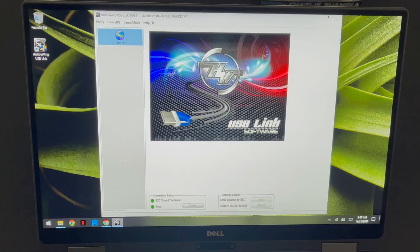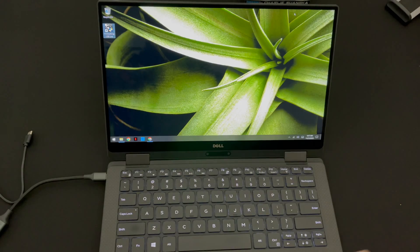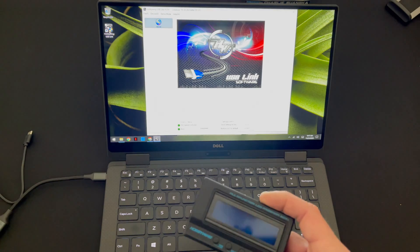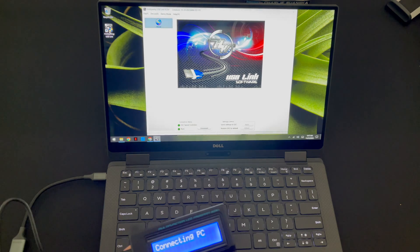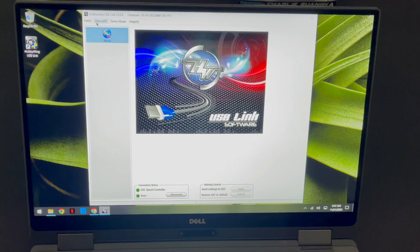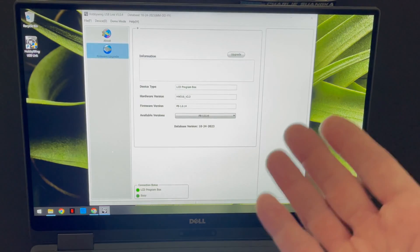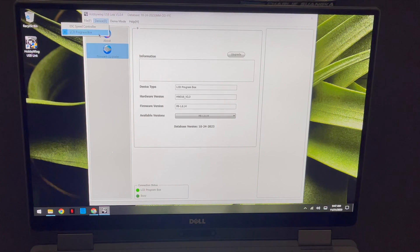Once that's all done, I always like to close the program so everything's clean, then open it back up. Grab your multi-function LCD box, plug it in, and listen for the chimes. Then go up to Device and select LCD Program Box — it'll automatically swap over to the correct screen.